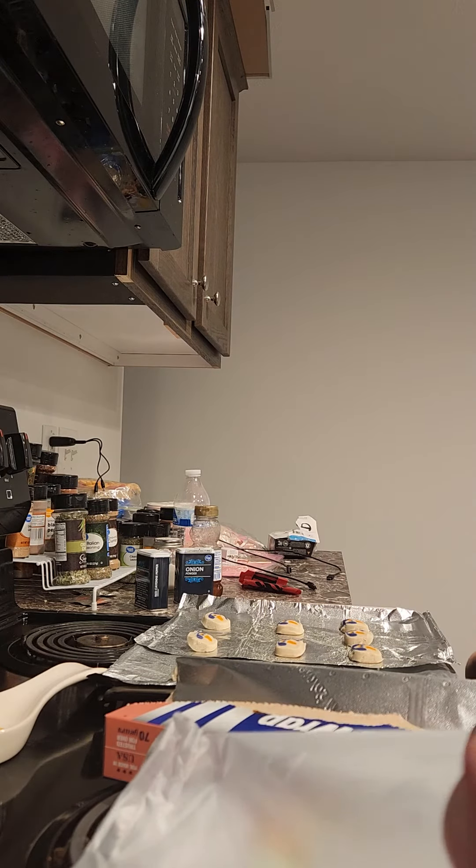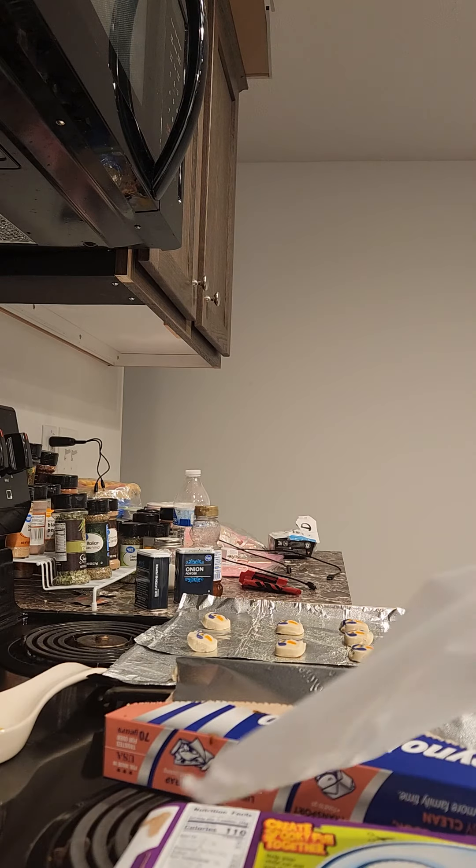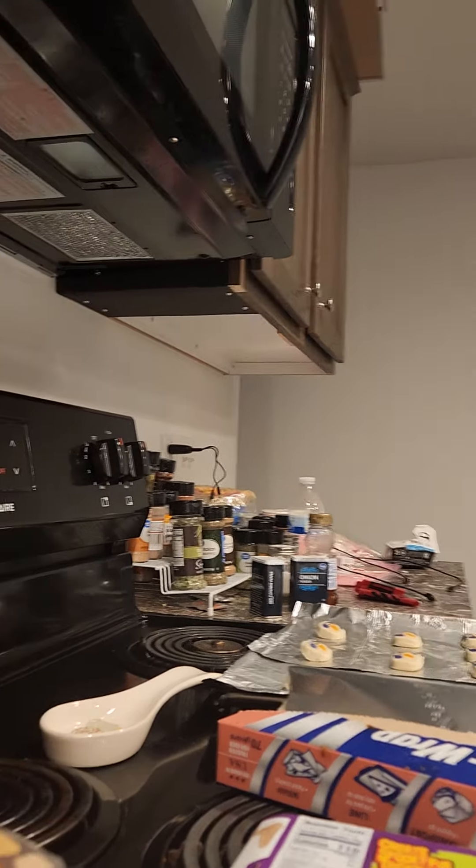Now we've got to wait for the other cookie. Yes, we have to wait for the other cookie — do you want to pause your video? We're going to go do something downstairs. Are you coming with me? Bye!